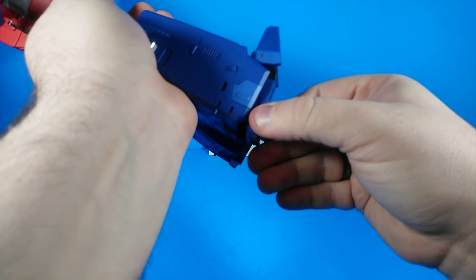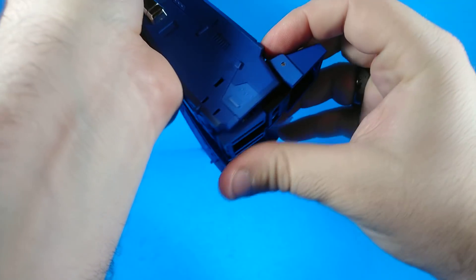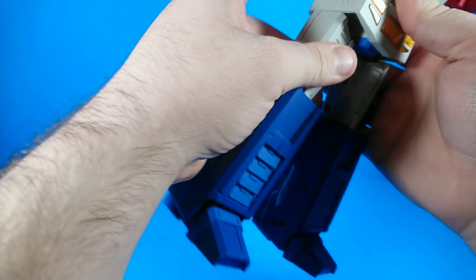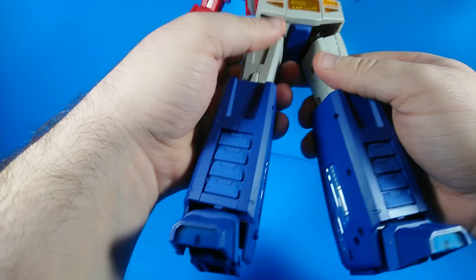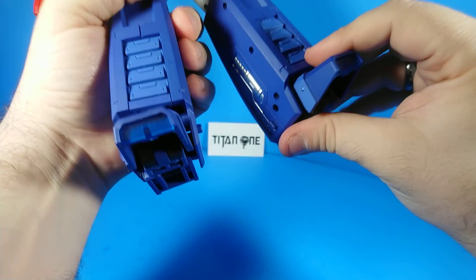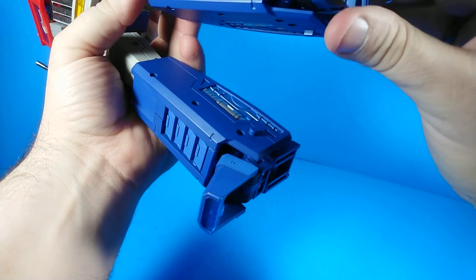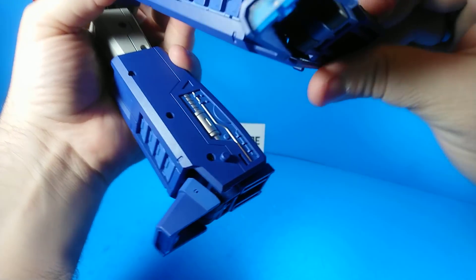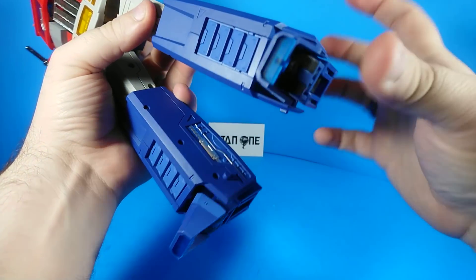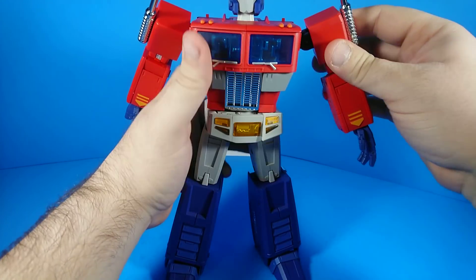He's got a joint in here that's really a transformation joint but makes his toes move really well — forwards and back — plus heel articulation. His heel will come out and recess a bit, so you can still move him around quite a bit and get a good solid base on his foot. He does have ankle lateral articulation for days. But if they could have made that foot come out a little bit more for more range on that rocker, that would have really rocked.